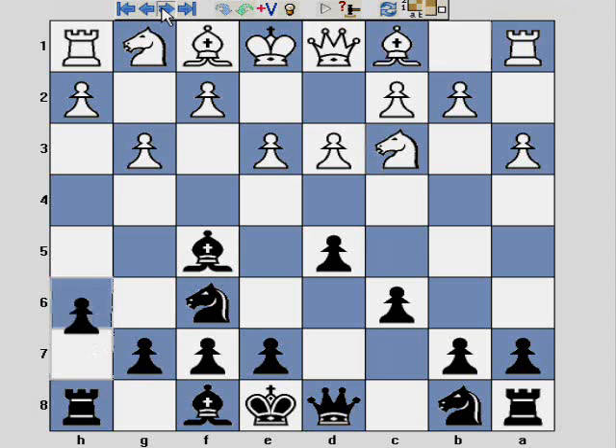The game continues with Nc3, h6. I'm playing h6 instead of h3 to give the light square bishop a retreat square so that I can maintain it on this diagonal.